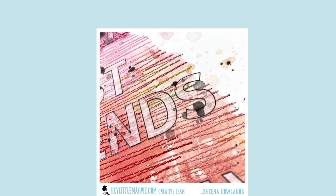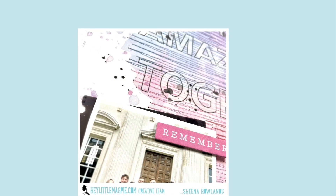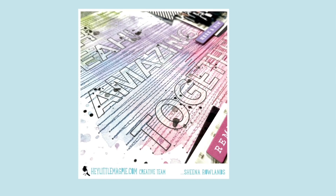Thank you so much for watching. Check out the full range at Hey Little Magpie, give us a thumbs up and subscribe to our channel if you like what you see. We hope to see you back here very soon — thanks for watching, bye for now!